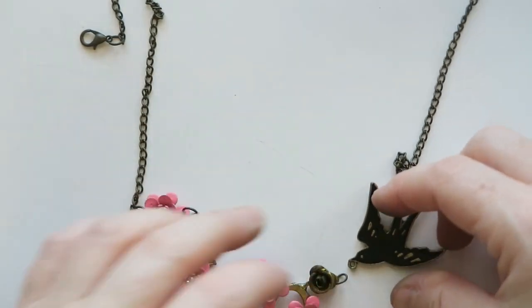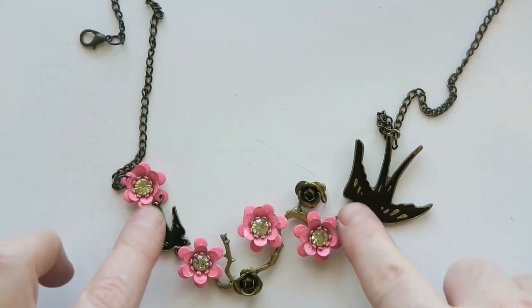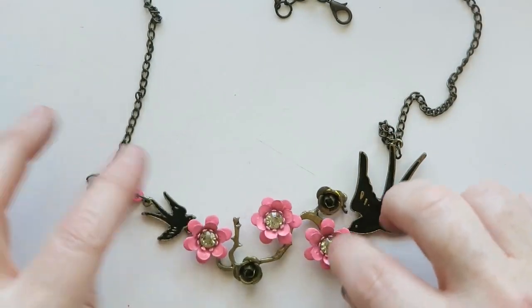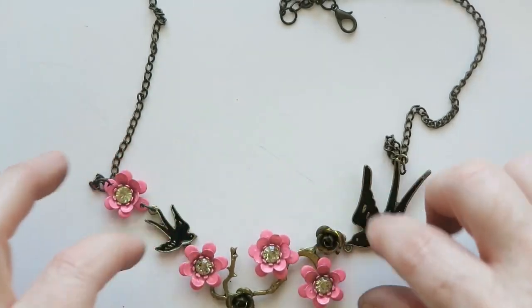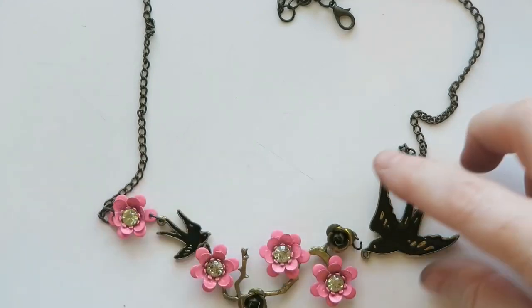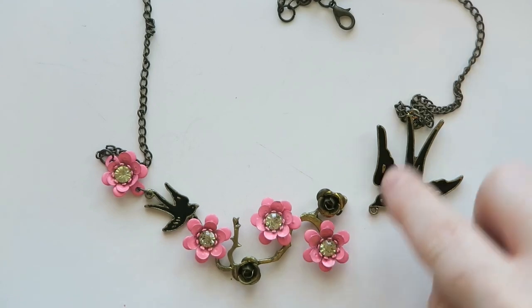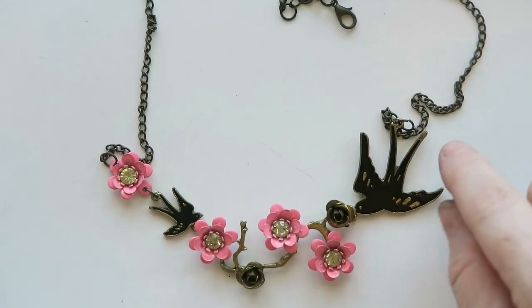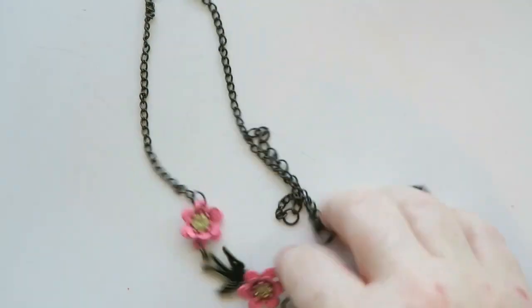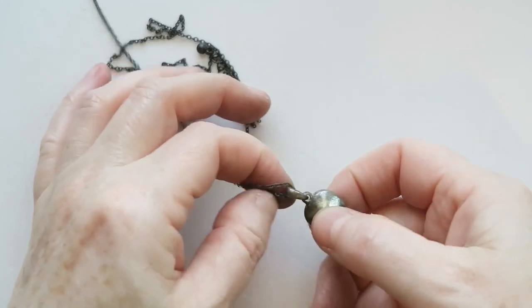Now this is a cool necklace — it's broken, but it's pretty easy to fix. I think I can just hook this jump ring back onto this bird here. It kind of has a Betsy Johnson look to it — I'm not sure that it is — but I will go ahead and hook this little bird back on and sell this. I like that it's kind of like a cherry blossom look with the birds and the gold roses and the black. I really like that one, so this is one I will try to sell.